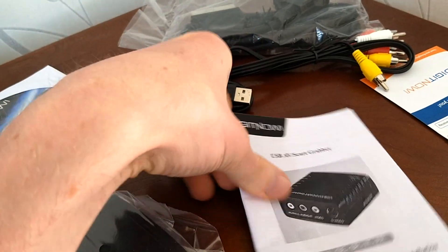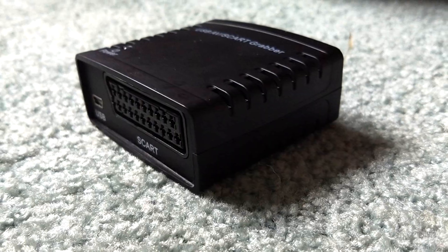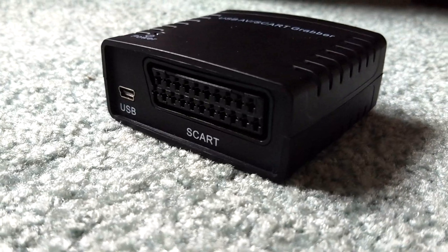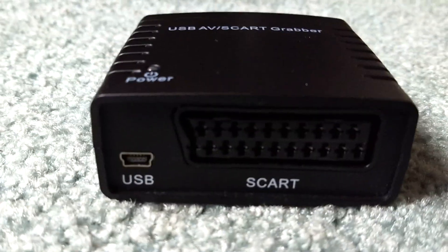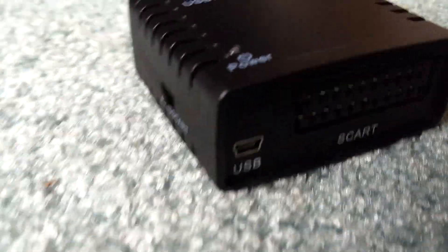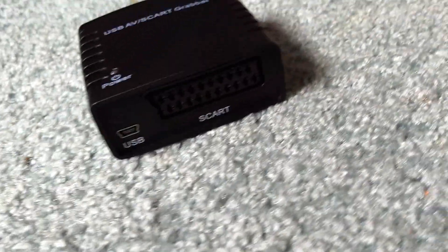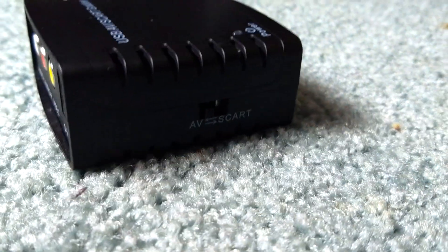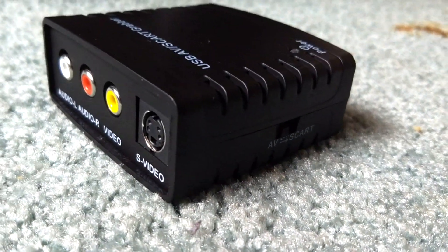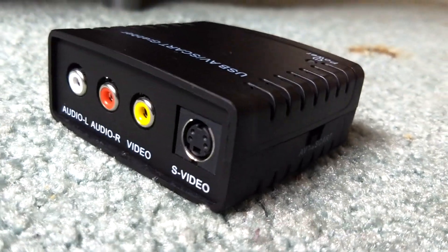You can record anything that goes through RCA or SCART, and even aerial sources can be connected through these connections somehow. If you're after the best possible quality, I wouldn't recommend this because there are better options out there — you'll just have to pay a bit more. But if you're after a quick capture of some home video or want to mess around with game footage, this is a great place to start, especially for £20. You can't go wrong.